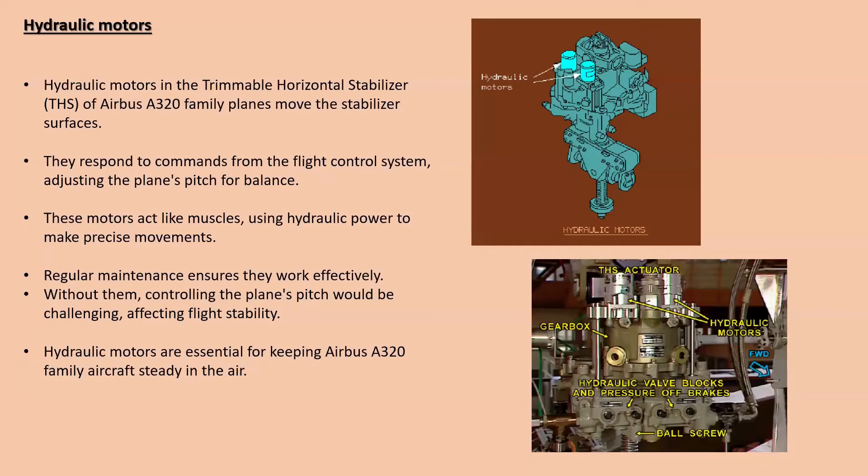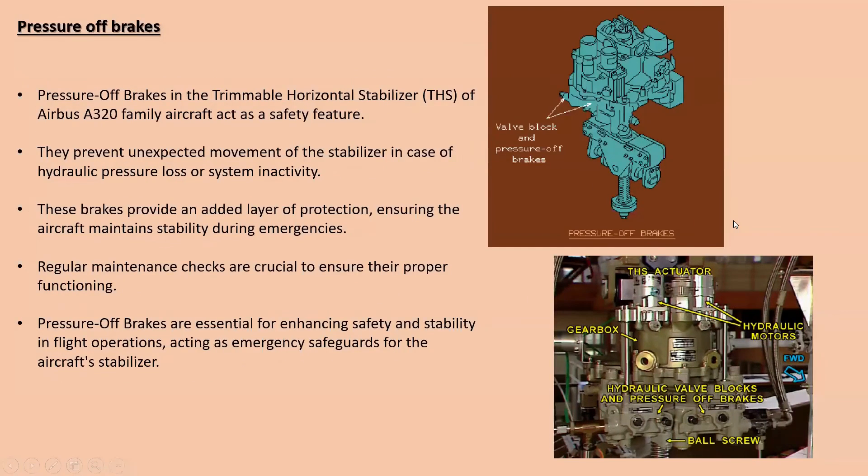Next are the hydraulic motors. Here you can see two hydraulic motors on the THS actuator — here is an actual picture of the hydraulic motor. Hydraulic motors in the Trimmable Horizontal Stabilizer of Airbus A320 family planes are like powerhouses that help move the stabilizer surfaces up and down. When pilots want to adjust the plane's pitch, these motors kick into action using hydraulic power. Like muscles responding to commands from the flight control system, they ensure the plane stays balanced during flight. Regular checks keep these motors in top shape — without them, controlling the stabilizer surface would be much harder, affecting the plane's ability to fly smoothly and safely.